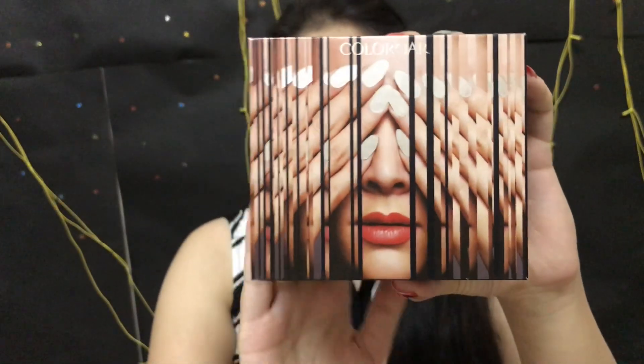Hello everybody, welcome back to my channel. Thank you so much for tuning in once again. I hope you all are doing really good. For today's video, I thought of sharing my views on this little kit right here, which is the Color Bar Magic Mirror Kit. I really hope you have seen this kit in one of my hauls. If you haven't, I would leave the links of a few of my videos in the description box below.